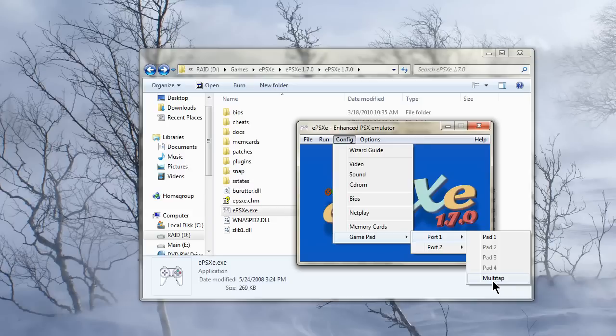Now you'll see the multi-tap option here. You don't want to mess with that, because that's for having three and four controllers, and I'll get into that in another video later. But this one's just about having two people able to play the game together.